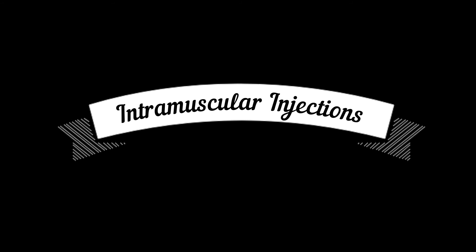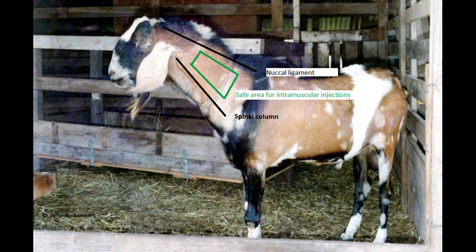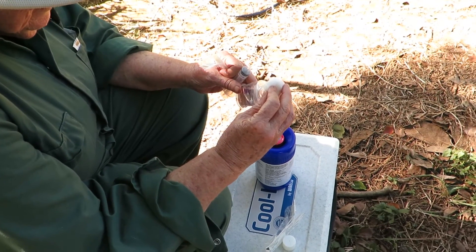This video shows how to give an intramuscular injection to a goat. The area is in the neck muscle, below the nuchal ligament and above the spines of the neck vertebrae.